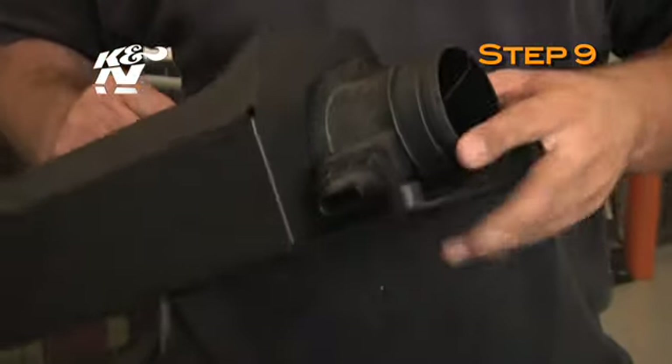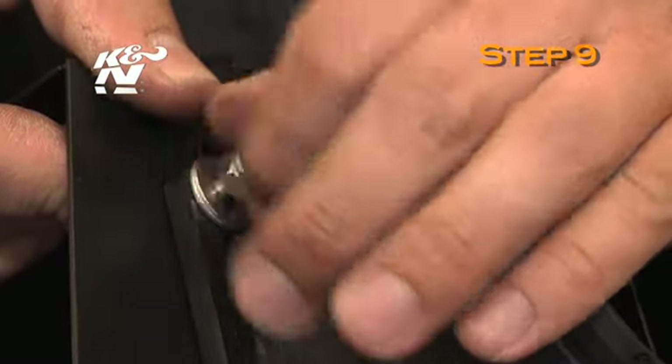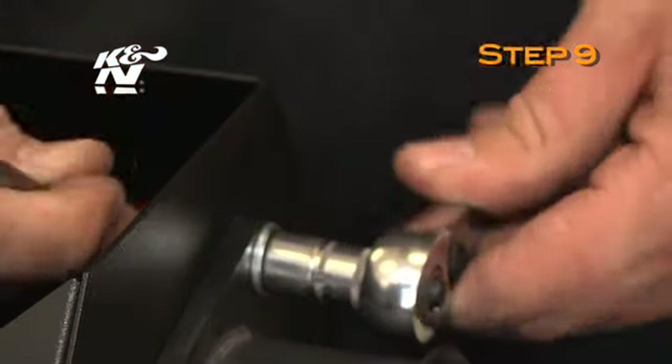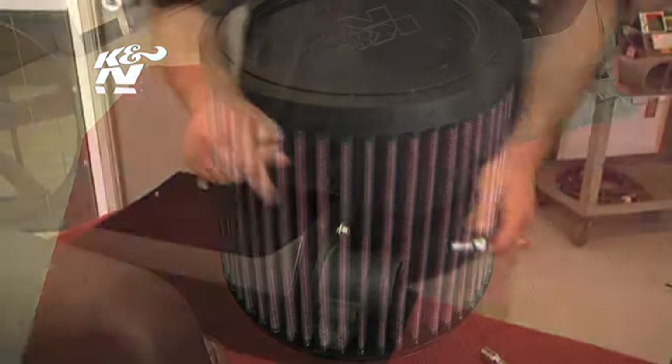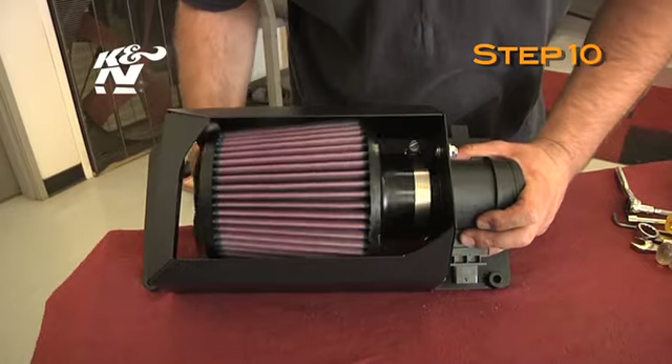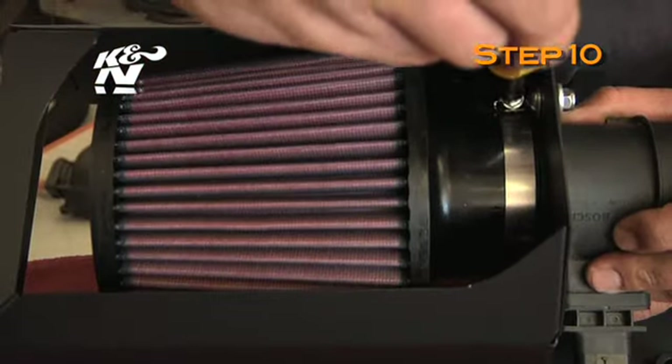Install the mass air sensor into the heat shield and secure with the provided hose clamp. Note: be sure to install the button head bolts from the inside of the heat shield out. Install the K&N air filter onto the mass air sensor inside the heat shield and secure with the provided hose clamp.